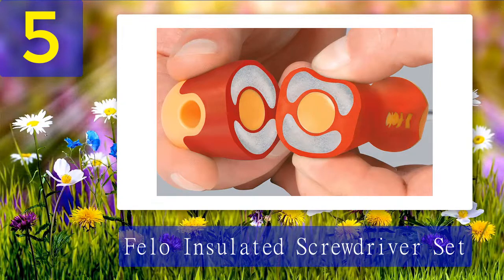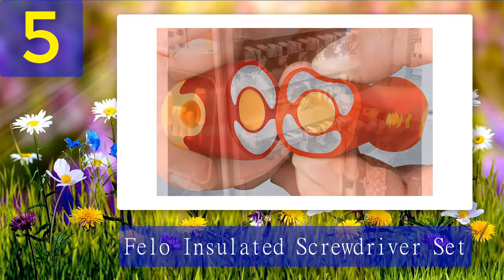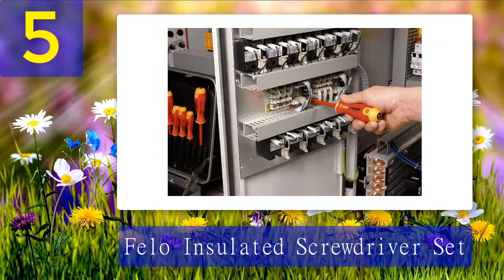However, this screwdriver has the blade types printed directly on top of the handle grips. For beginner workmen, this will save you a lot of time. But electricians with larger hands might not like the grip of this device. Still, it's a good set of insulated screwdrivers that can handle most repair operations at home.